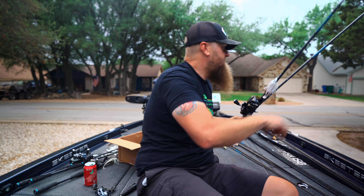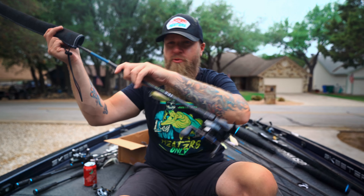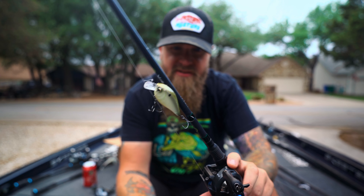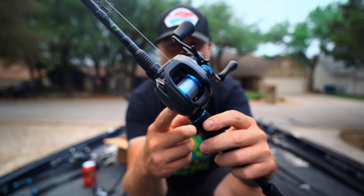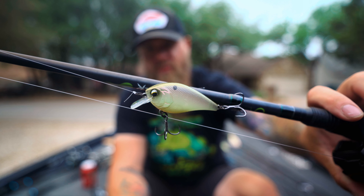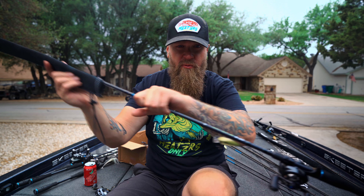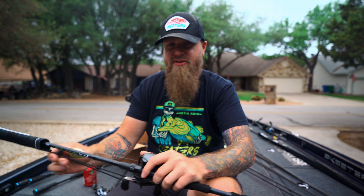Next up, this is my small square bill setup and it's money. It's the 6'9" medium mod-fast Heater Series, SLX DC 70 reel, 12-pound fluorocarbon, and that little ghost bone minnow Crush 50X — my favorite square bill crankbait. This one right here is straight dialed. Now that it's post spawn we're going to be banging a square bill around shallow a lot, so stay tuned for that if you guys like square bill fishing.